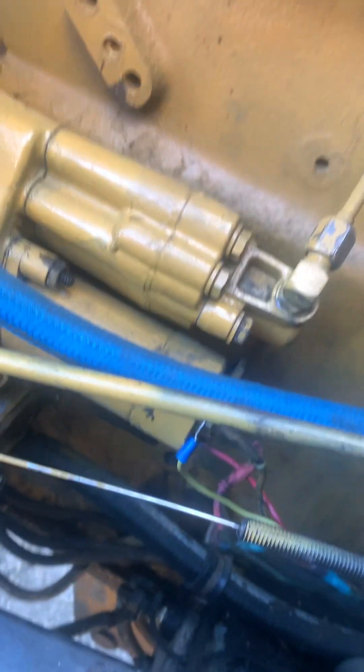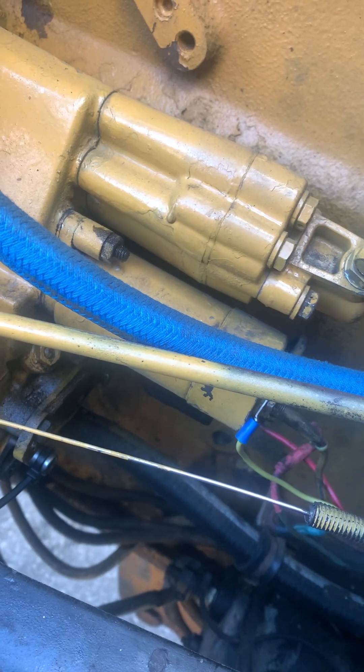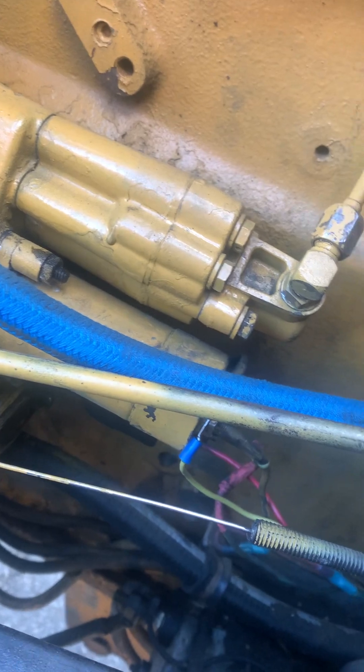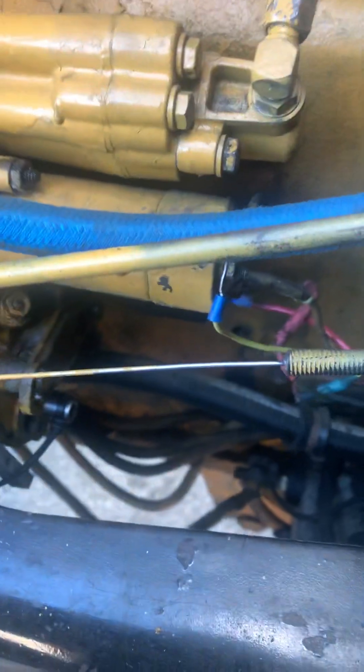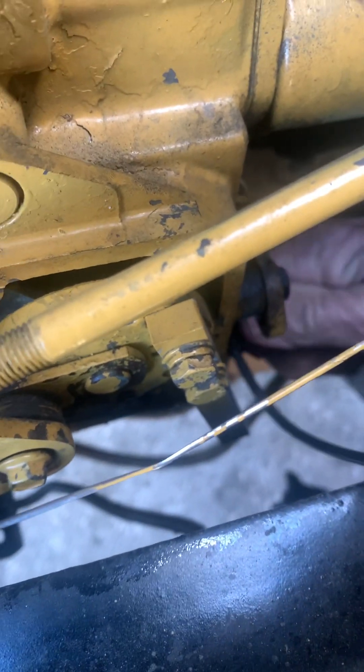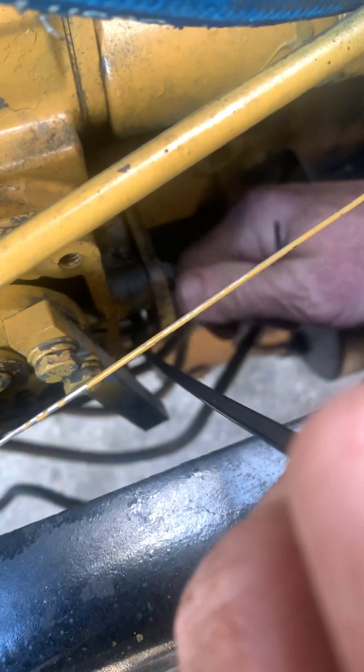There's two of them side by side. What I do is take your socket, put a zip tie around it. Now you got your zip tie around your socket so you can pull the socket snug when you take your allen key and shove it down the end there.